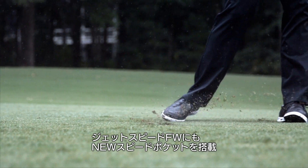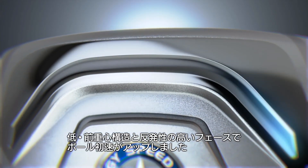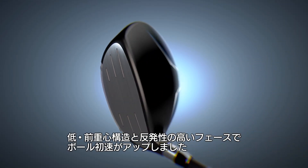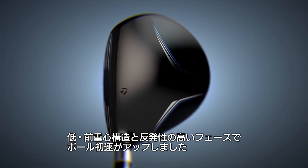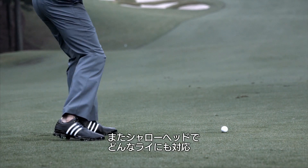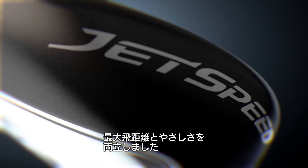This is the new Jet Speed fairway wood. It has a new speed pocket design, a more efficient mechanism to produce low CG. Combining that with a new jet steel face produces extremely fast ball speeds. It's shallow by design — the shallow club head allows you to play it from several different lie conditions. This is the longest and most playable fairway wood we have ever created.